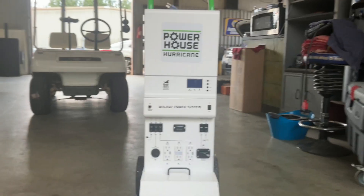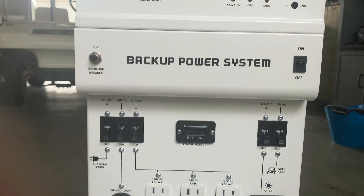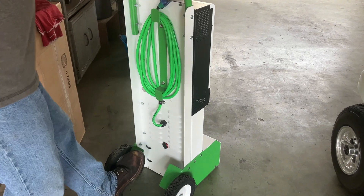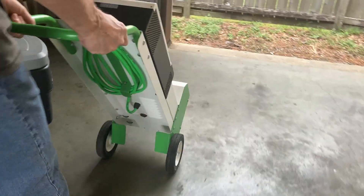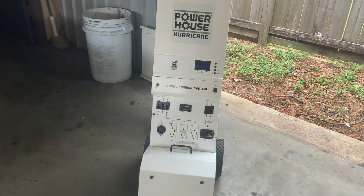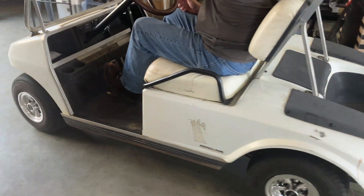The Powerhouse Hurricane turns your electric golf car into a versatile power system for powering appliances and charging a wide range of accessories when a power outage puts you off the grid. It works with all 48-volt golf cars or any other 48-volt battery bank. It is easily moved with flat-free wheels and convenient footpads. The Powerhouse Hurricane utilizes heavy-duty steel construction and is built in the USA.